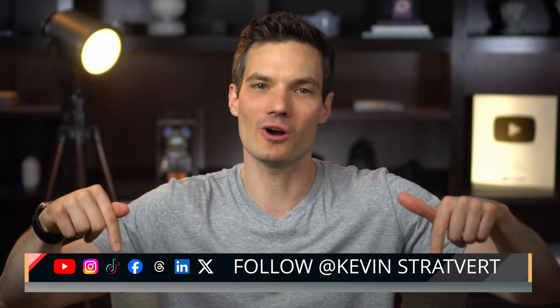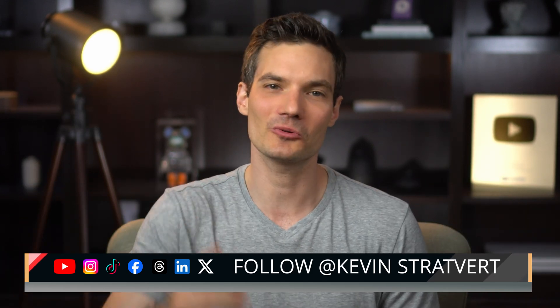To watch more videos like this one, please consider subscribing, and I'll see you in the next video.